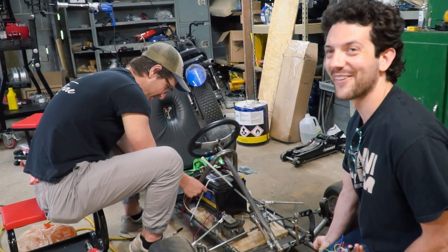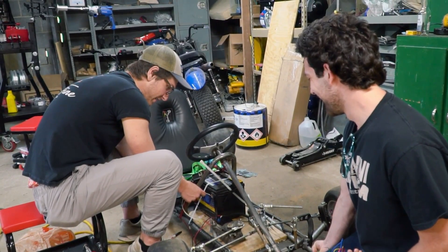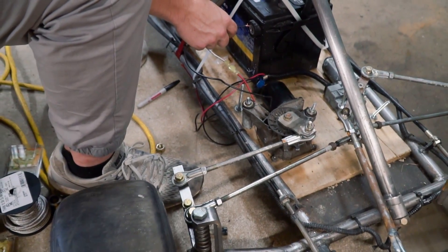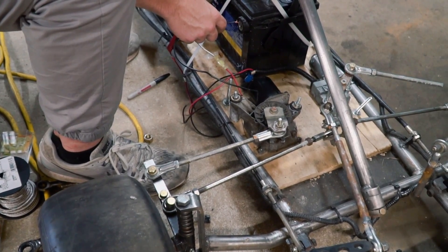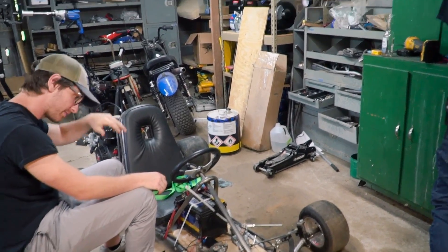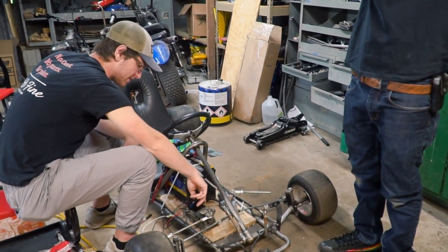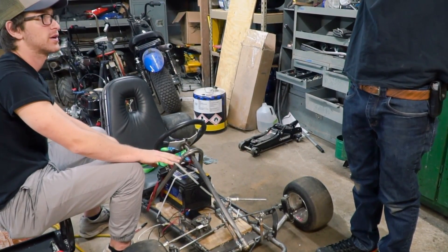Oh, it turned the wrong way. Did we learn nothing? We learned. It's interfering with whatever that plastic is — that's as far as it wants to go to the right. We're going to have to find some stronger wiper motors. We also need to weld in some way to stop it at the end, because without the potentiometer to tell us to stop turning, if you're holding on full right it's going to spin in circles and tear itself to pieces.